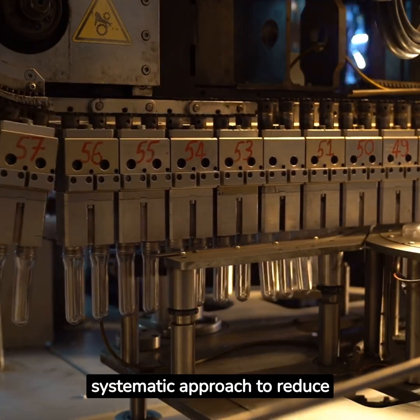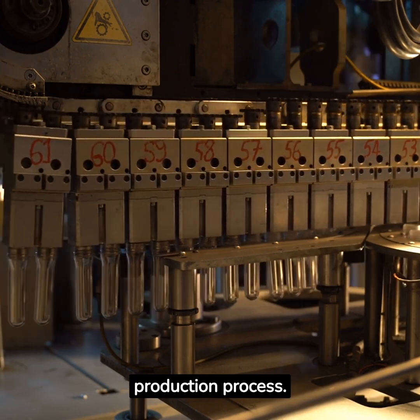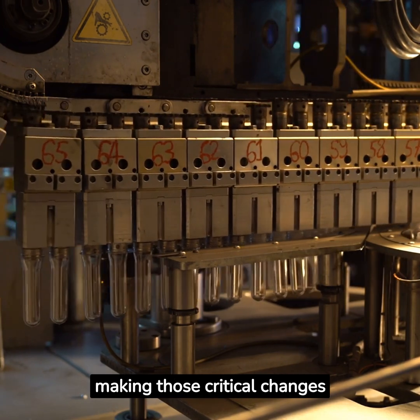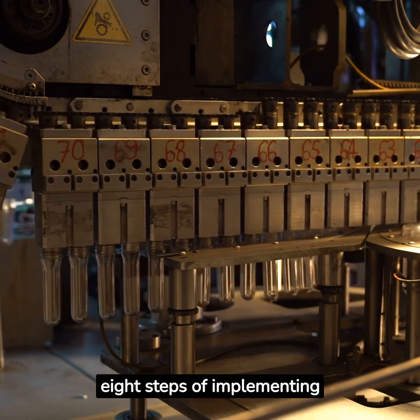SMED is a systematic approach to reduce setup times in your production process. It's like having the best pit crew in the business, making those critical changes in under 10 minutes. Let's dive into the 8 steps of implementing SMED.